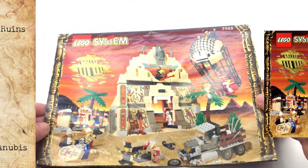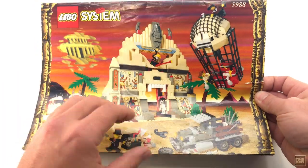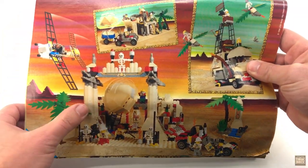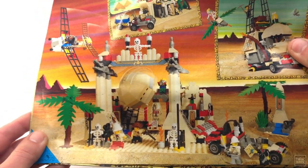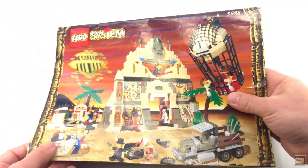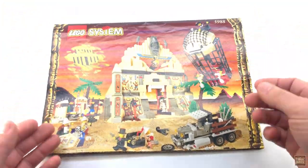I've got the instructions here showcasing the box art on the front and a few alternate builds on the back. This one is interesting — I wonder where they got the idea for that big rolling boulder. Anyway, you didn't come here to look at a book so let's get right into it.